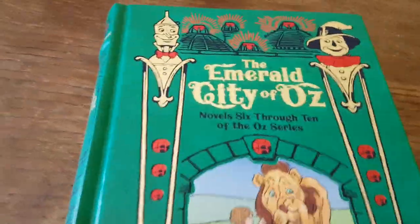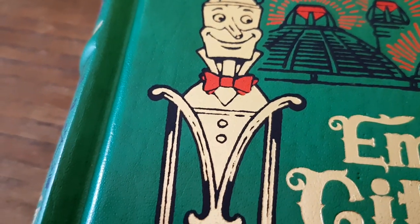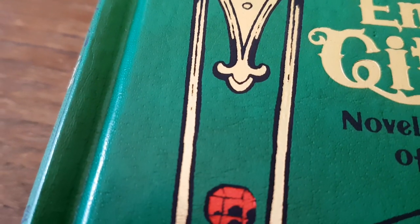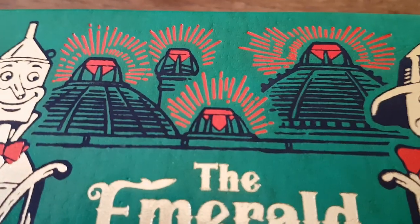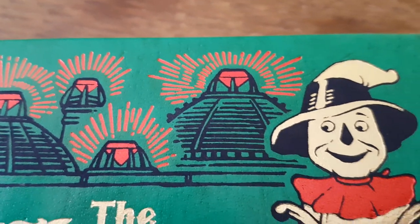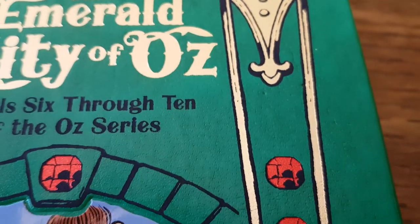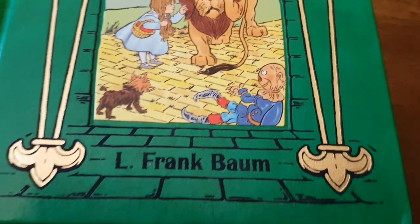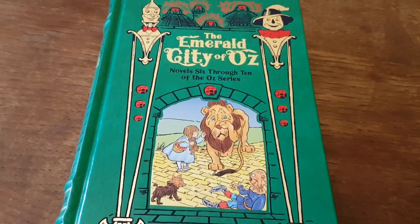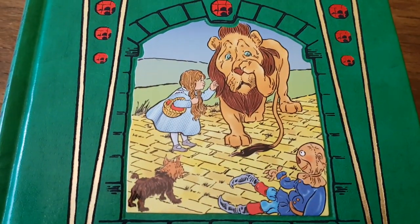Let me give you a quick overview of this particular edition. Now I managed to find this — for those of you who don't know, it's actually quite difficult to find this book in publication at a reasonable price. I managed to find it on Amazon.de, the German version of Amazon, at almost retail price. I know that there are only a few left and probably after this video those will go pretty fast as well. But if you're interested in getting this second omnibus of the Oz books, listing books 6 through 10, then Amazon.de is one of the ways to get that at the moment.